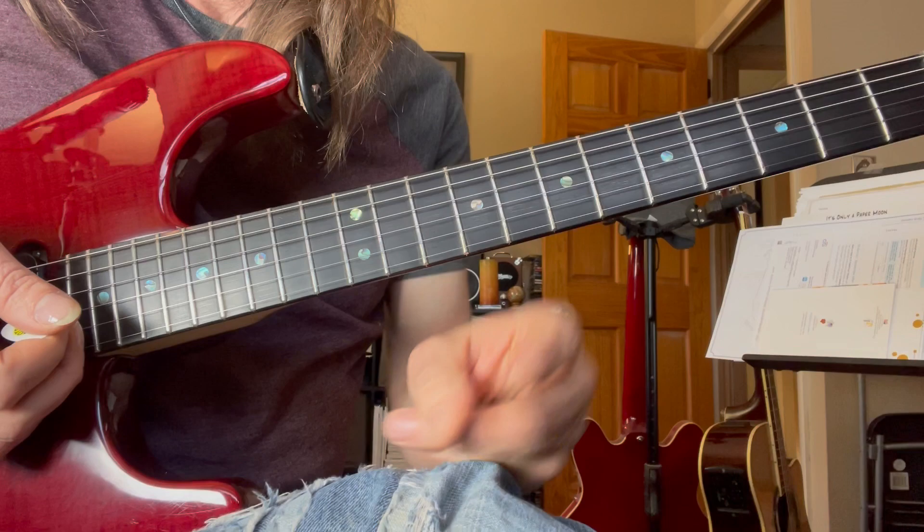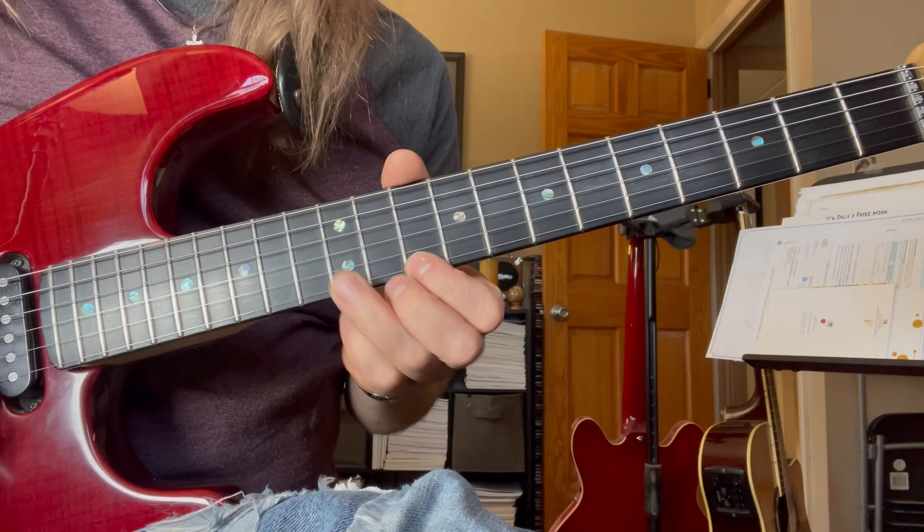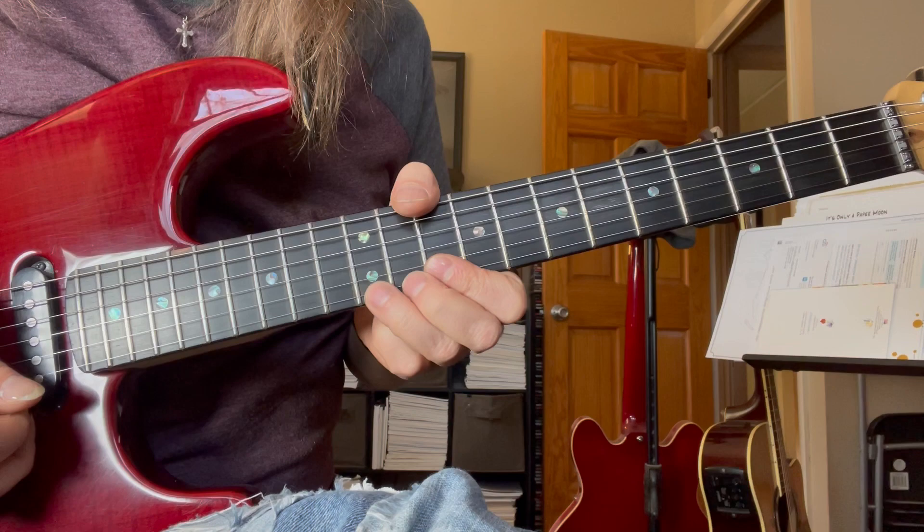Lick number two. That's out of position number two, B minor pentatonic. Second string, first string, first string — two stabs on that bend at the 12th fret. So that's lick number two.